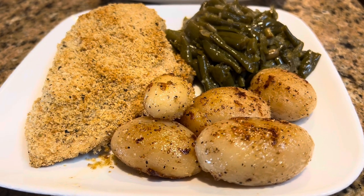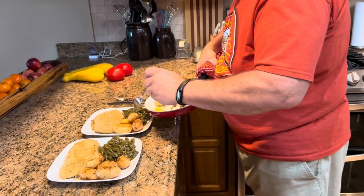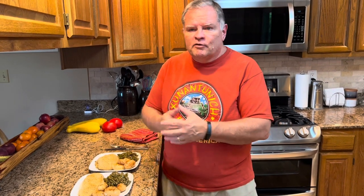All I did was melt some butter in my skillet, put my new potatoes in, and salt and peppered them. Let them fry on one side until browned, then flipped them each over, salt and peppered the other side, and let them continue to fry in that butter. They're delicious and ready in no time. These green beans are the ones we did in our last video — leftovers from our dinner a couple of nights ago. So it's a quick, easy meal.